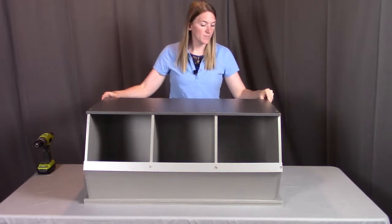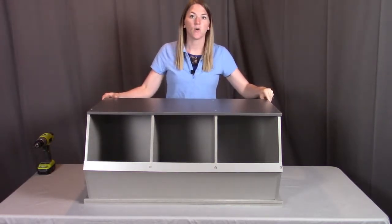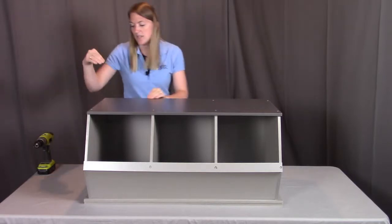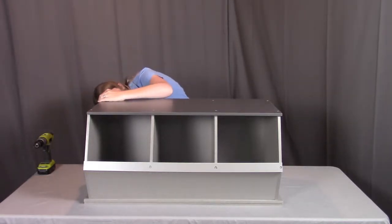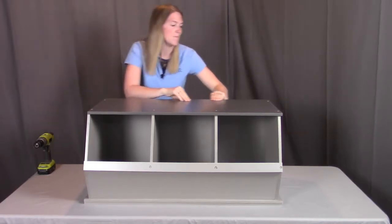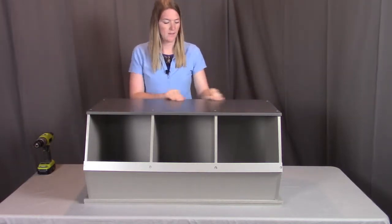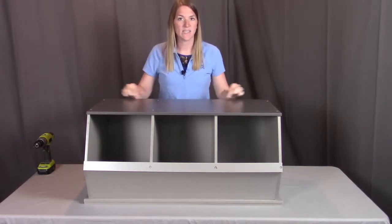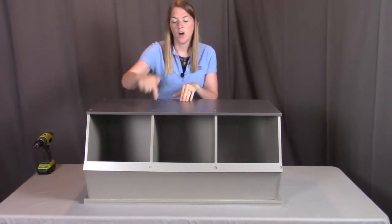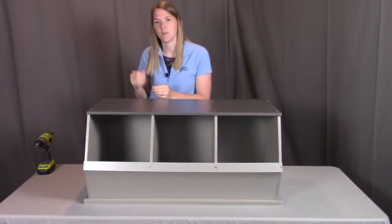When putting on this top board, you may have to move it around a little bit to get this back panel to go into that groove and make sure it's securely down as far as it can go, tight up against these panels. Once you know it's completely down and the back panel is in that groove, we can screw all eight screws down into those plastic inserts into each panel.